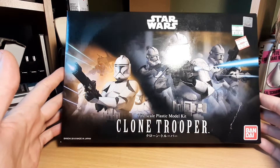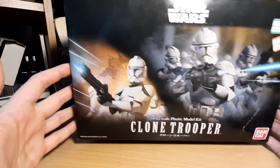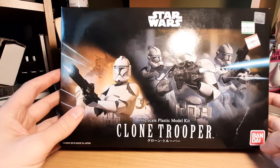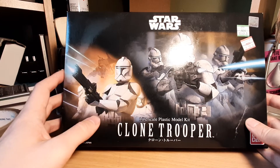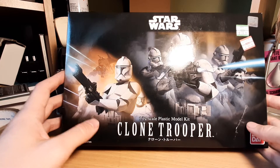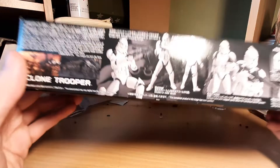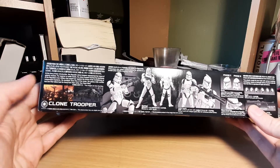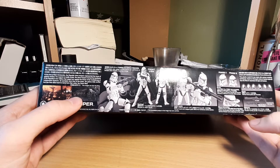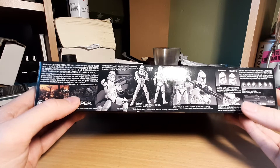Starting with the box art — very beautiful, I really like it. I think it's one of my favorites; it feels really unique compared to some of the others. The side of the box shows stills from the actual movies and high-res pictures of the model kit with all the individual pieces you get, which is really cool.